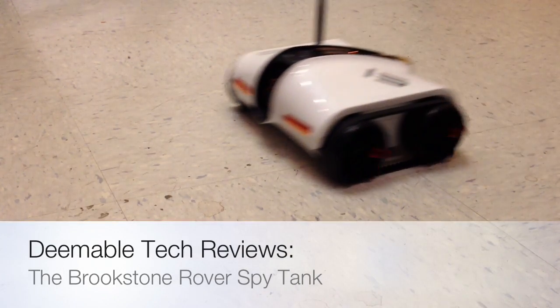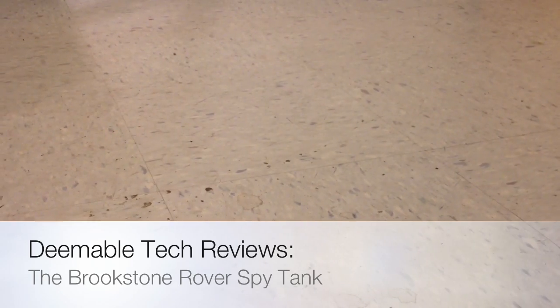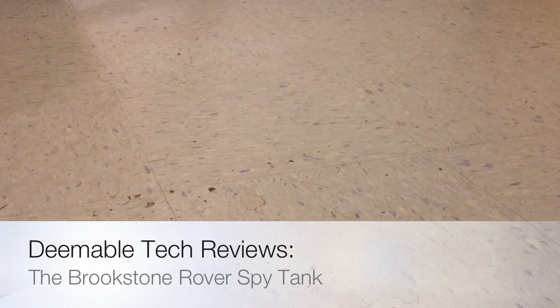This is D-Mobile Tech's review of the Brookstone Rover Spy Tank. A little while ago I got a hold of one and brought it to the studios at WJCT and we played with it. And this is the video.